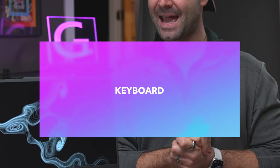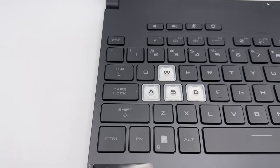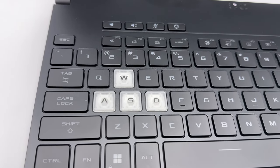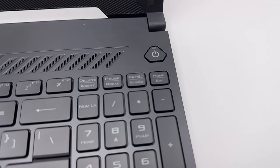The keyboard gets a 9 out of 10. It is overall very accurate and comfortable to type on. The keys are very responsive and actuate very well. They highlight the WASD buttons for gamers so your fingers don't get lost, and it's also backlit. It has a full-size numpad on the right side. This keyboard is going to be exceptional — really, this notebook is great for a college student, somebody that's both gaming and doing productivity work.